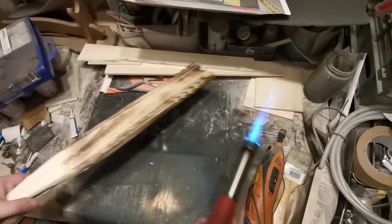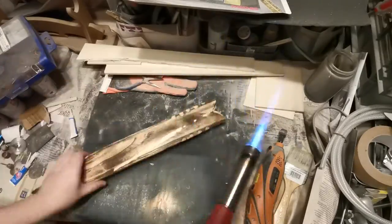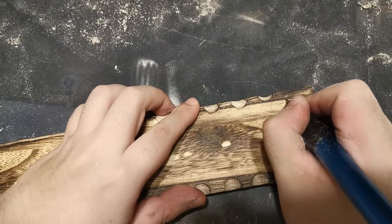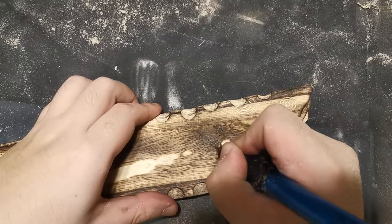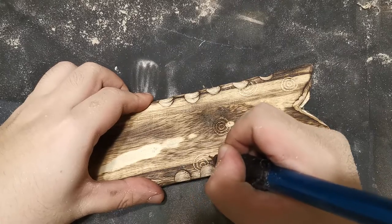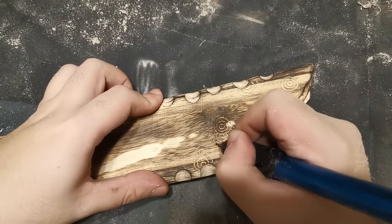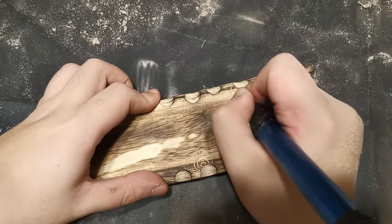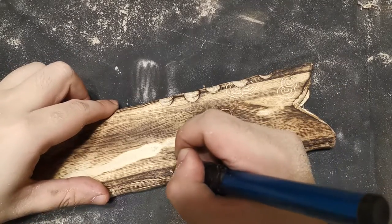We're going to torch the outside again — not too much, so just be a little bit careful. Remember the patterns on the handle? We're just going to add them here to the scabbard to unify the two pieces aesthetically. We're not going to do the whole scabbard — just the upper portion, working in the patterns where appropriate. Trying to fill it up, but not all the way, just enough.